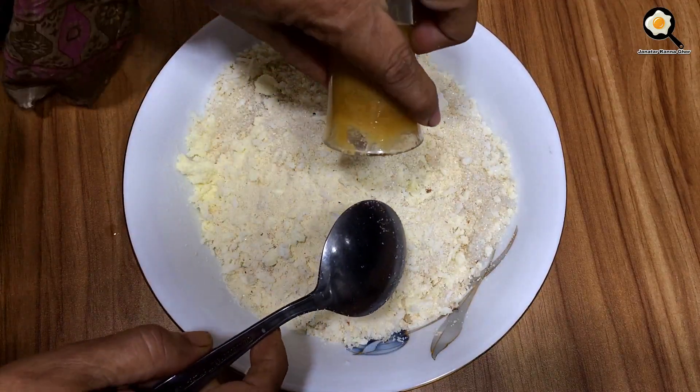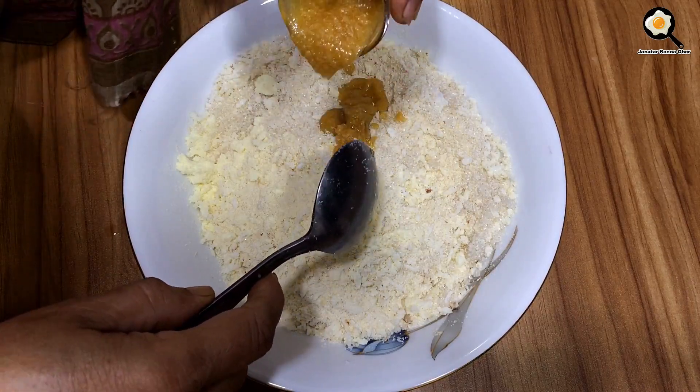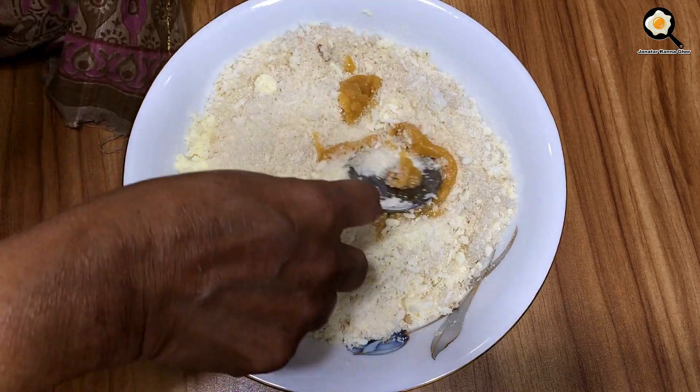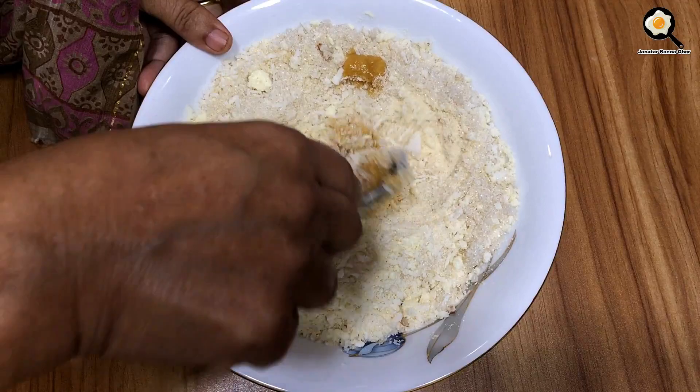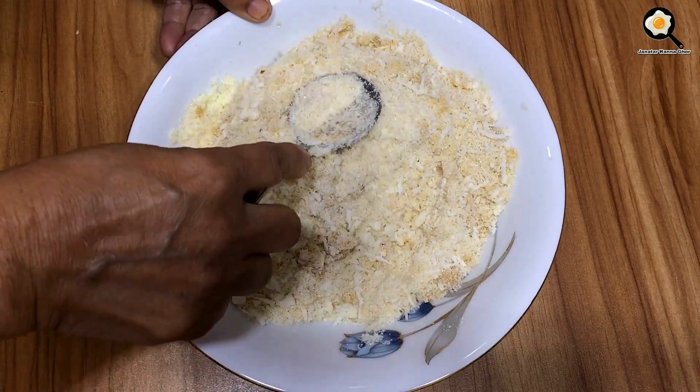Then we will add the seeds from the seeds.